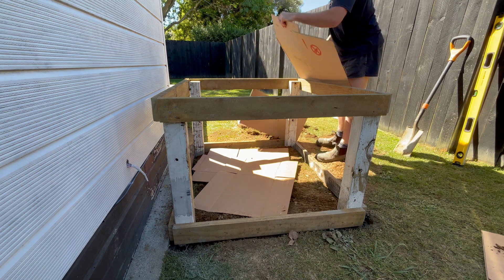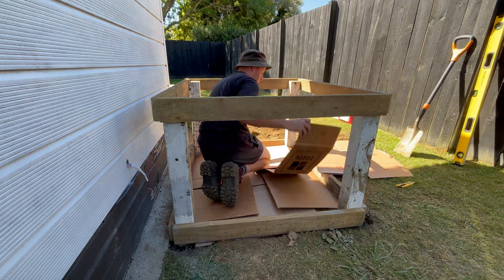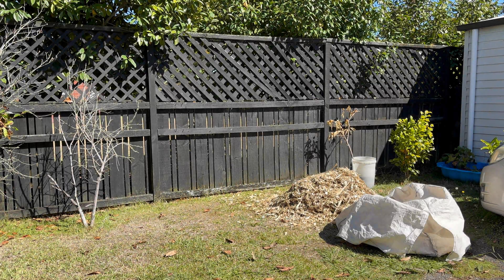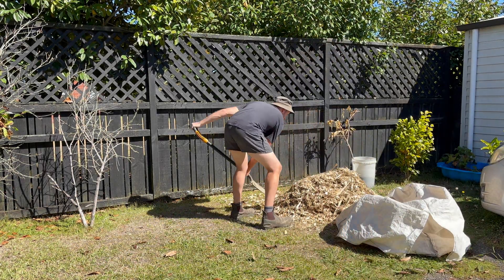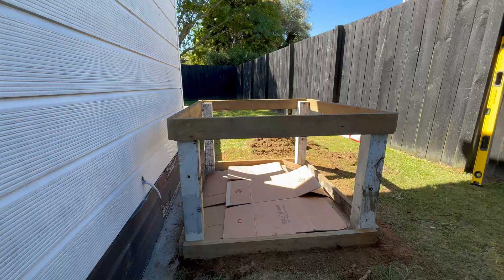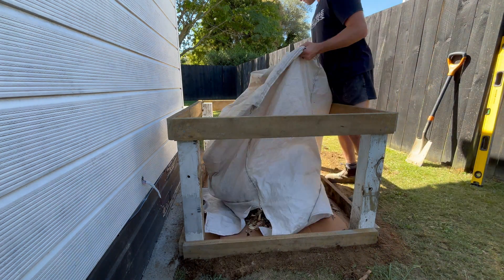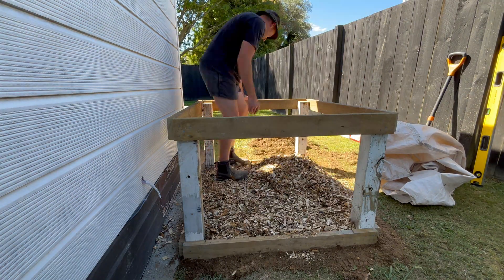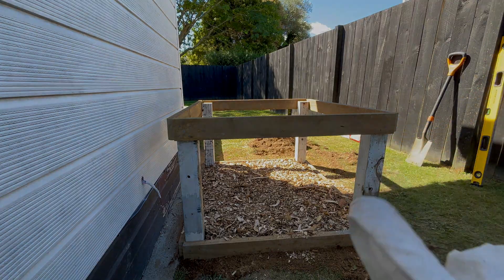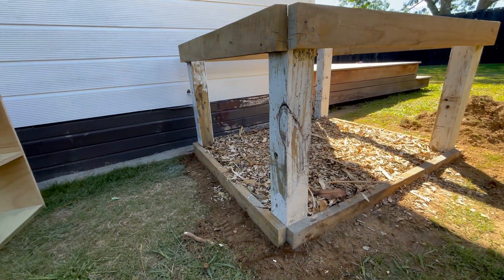I added the bottom board with the intention of it acting as garden edging, so I wouldn't need to mow or trim the grass under the frame. To make sure nothing grows I'm adding a thick layer of cardboard to block the light and help with weed suppression, before adding some of the wood chip I made from the three trees I cut down around the front of the house. While I was adding this I just tried to make sure to add a nice thick layer and compact it down as much as possible. You can see here the mistake I made earlier cutting those boards short — as I said it doesn't affect the structure at all, it just doesn't look great.